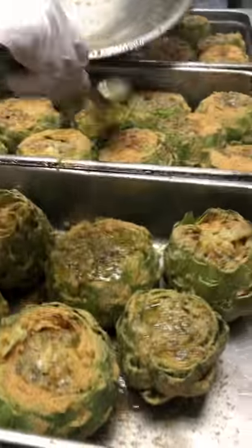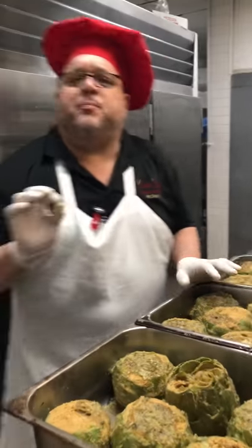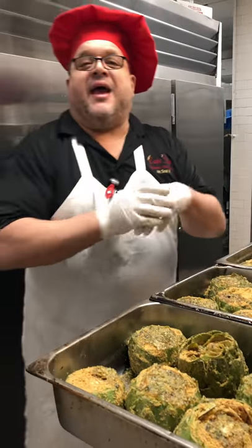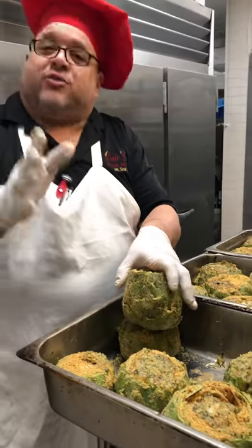I'm gonna fill them about a quarter of the way with water and a little bit of white wine. I'm gonna bake them for about an hour and 20 minutes — sometimes a little less, a little more.